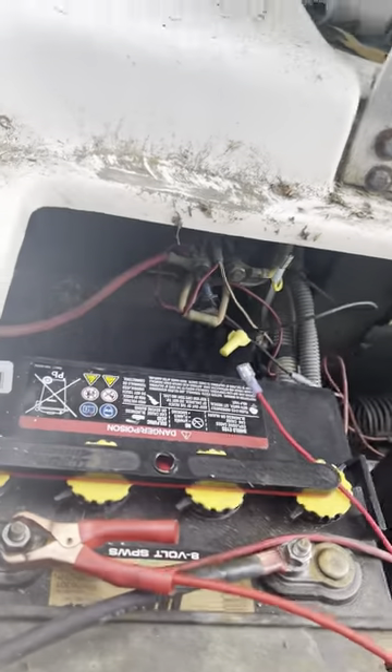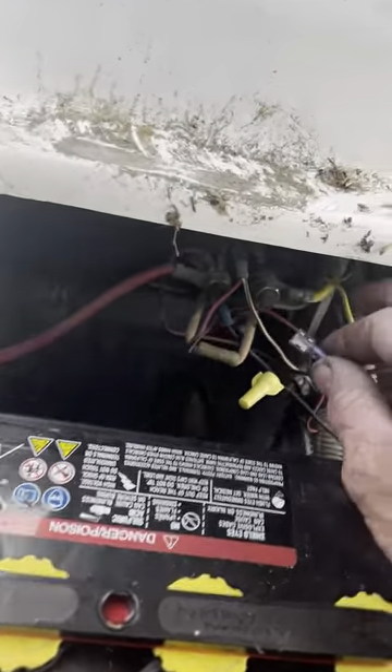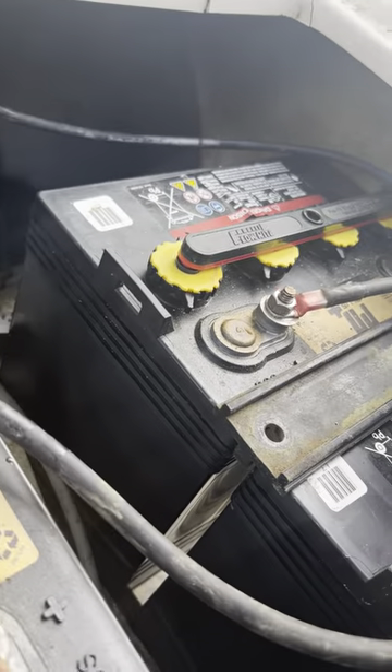And when you hit the gas, the solenoid doesn't click or nothing. So what you could do to bypass the computer is you're going to run your wire where you had the yellow wire at, which is your ground from the computer. You want to take it and just run your wire all the way to the ground on the main negative on the battery.